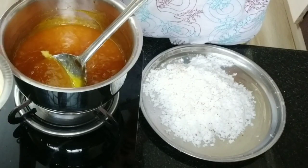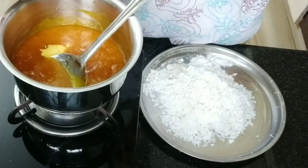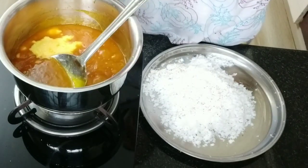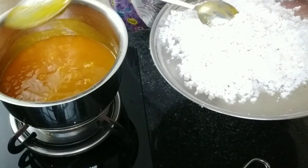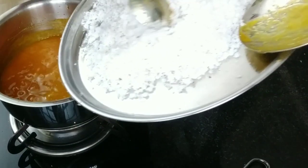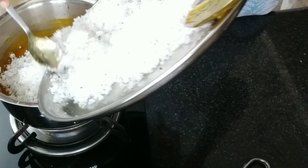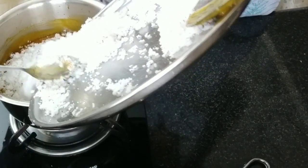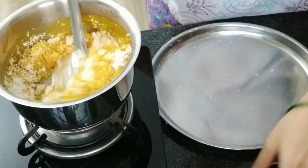I am adding the saffron milk and stirring it properly. Now it has become thick. We will add the grated coconut and mix it properly. Mix well.